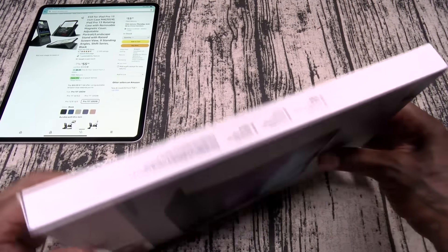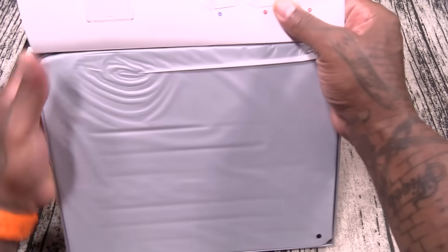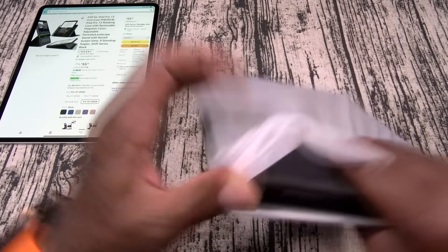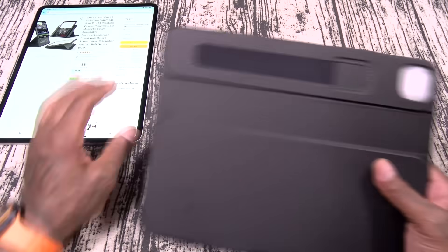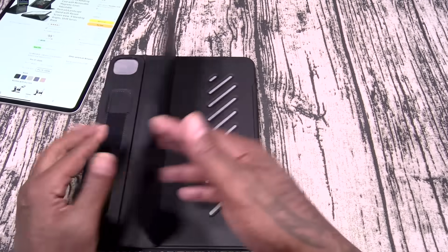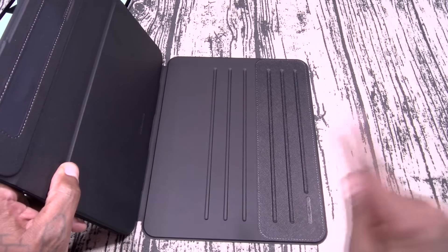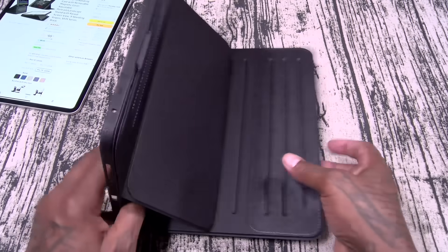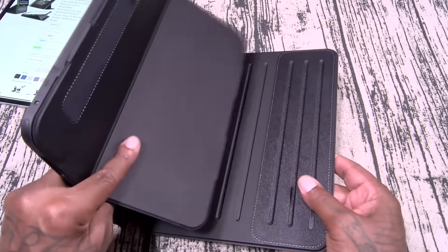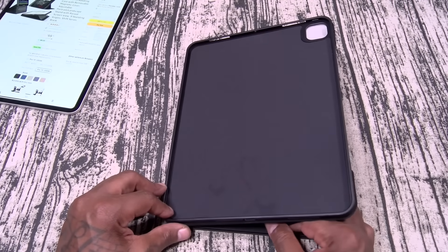Excellent packaging, I gotta say that. Let's go ahead and slide this out. Now this definitely feels like quality. On the back, you got a bunch of different angles. When you open this up — one, two, three, four, five, six — six different viewing angles just from the back. And look at this, they actually magnetize into place — there are magnets in there so it locks into position. On the top, this actually folds down so you can get some more angles — nine in total. Let's go ahead and drop the iPad in.